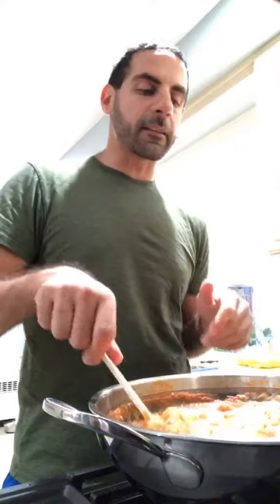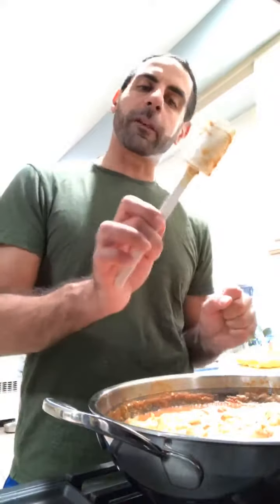This is using the stainless steel wok, so the heat stays very, very even. This is very easy to clean — dishwasher safe. I'm using one of our scrapers as well.